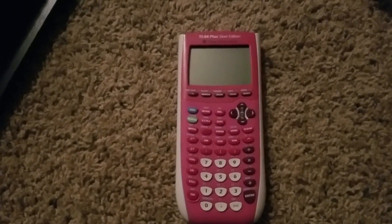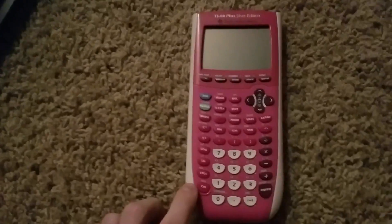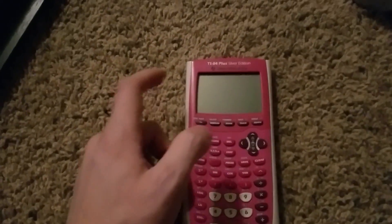So first things first, like the title says, this is for your screen not turning on. No matter how many times you press on, it's not going to turn on.